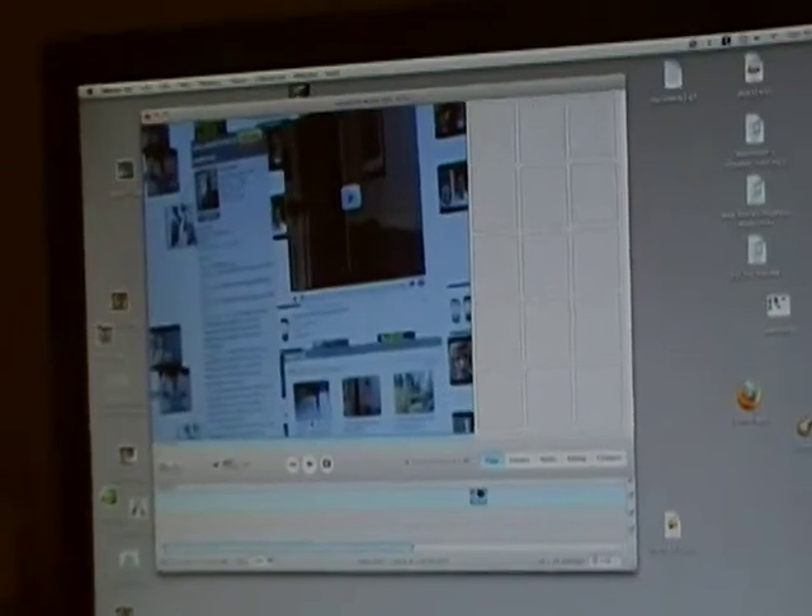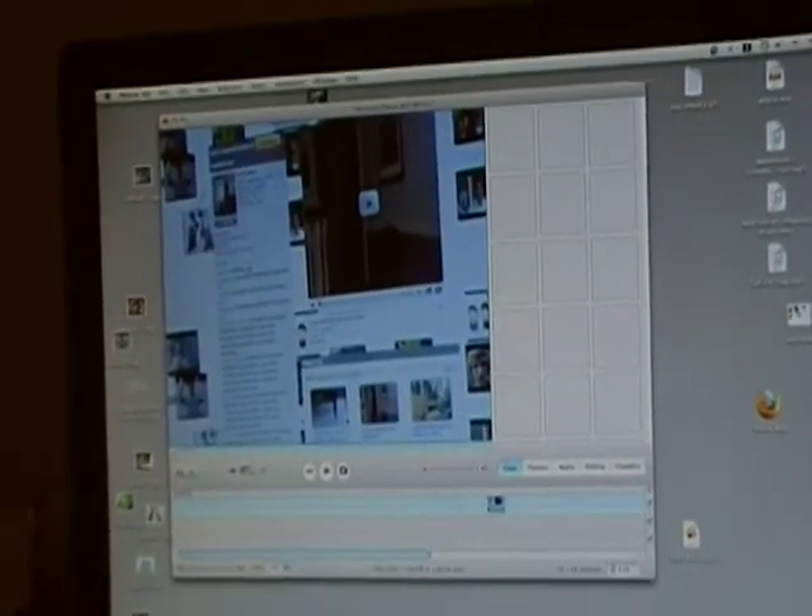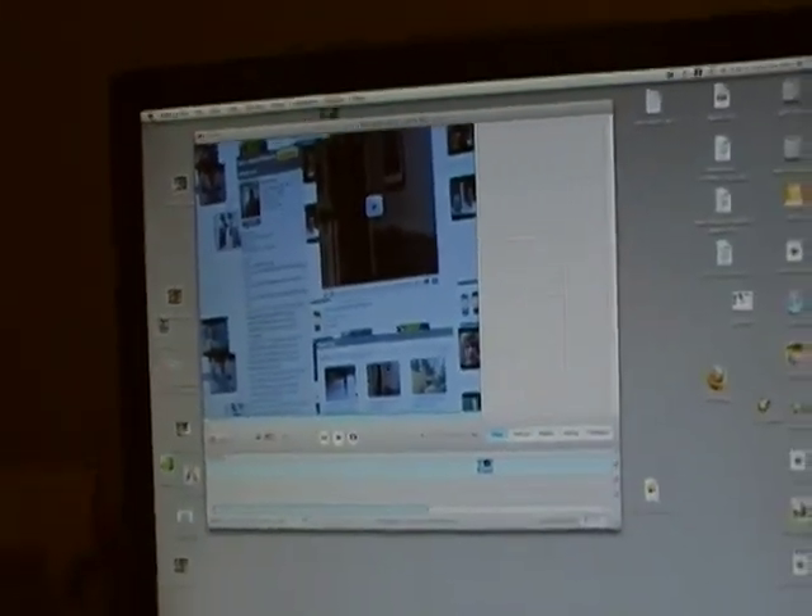First, open iMovie. Do all the edits that you want it to have, and then you have to save it.